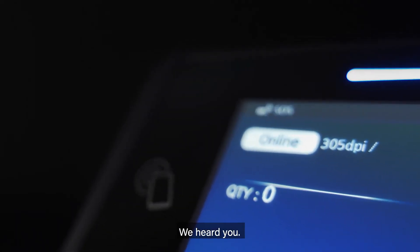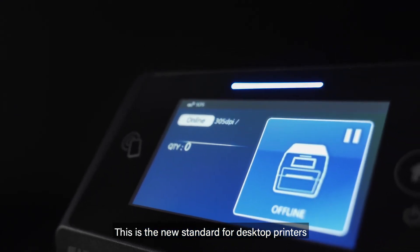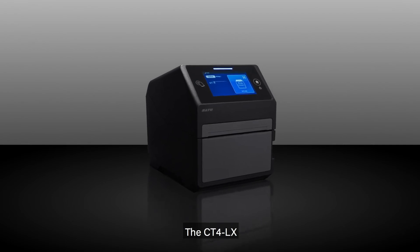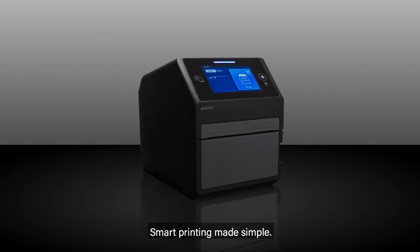We heard you. This is the new standard for desktop printers — the CT4LX. Smart printing, made simple.